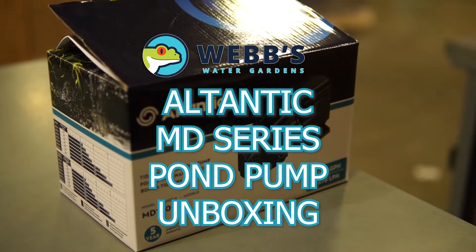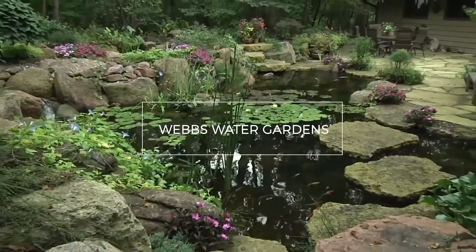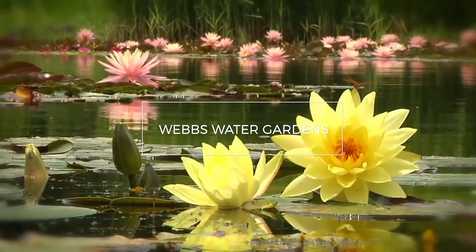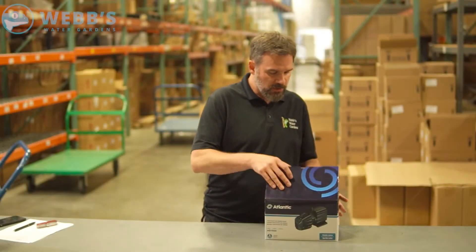Hey, this is Joe from WebZone Online and today we're going to unbox the Atlantic MD-Series Pond Pump. Alright, so let's jump right in.